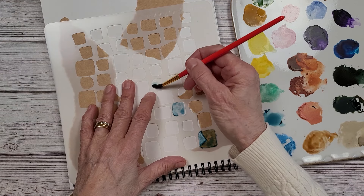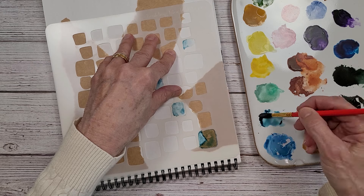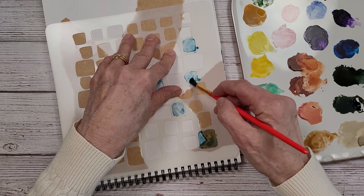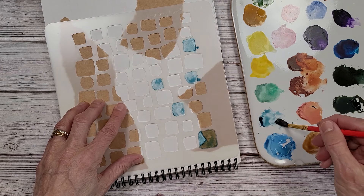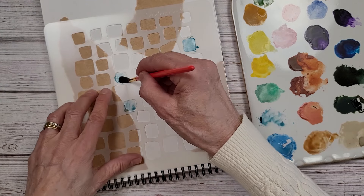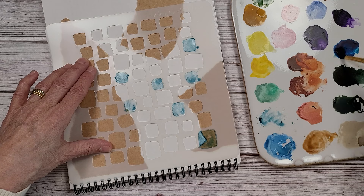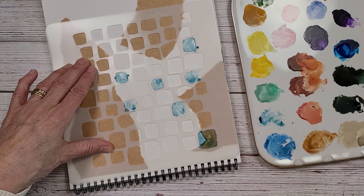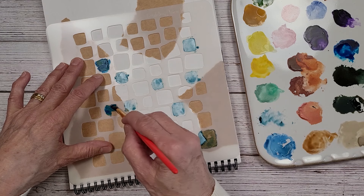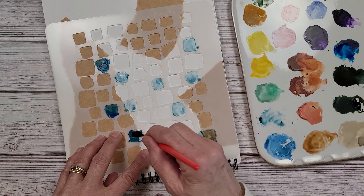I don't care if the paint bleeds underneath — I just want to get some color down on these pages. You're also going to see that I decided I'm not going to do the double horizontal; I'm doing a single vertical spread here. I want to move over here and get some darker ones. There's no rhyme or reason why I've picked these blues — I'm just using up what is on my palette.